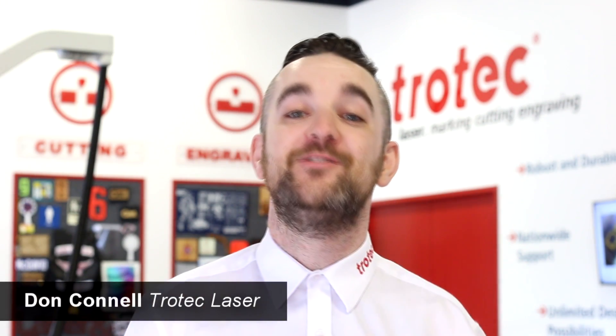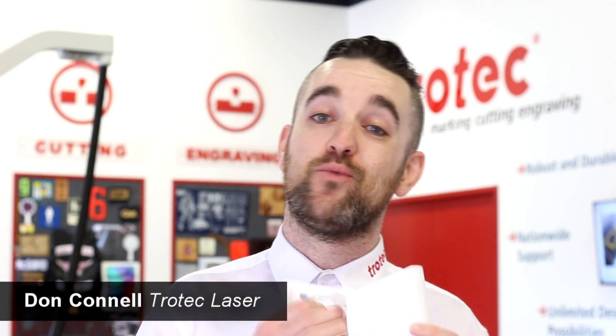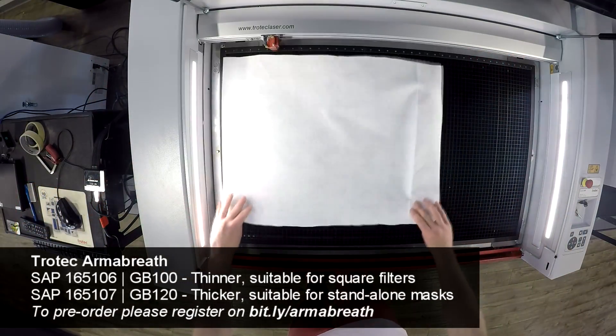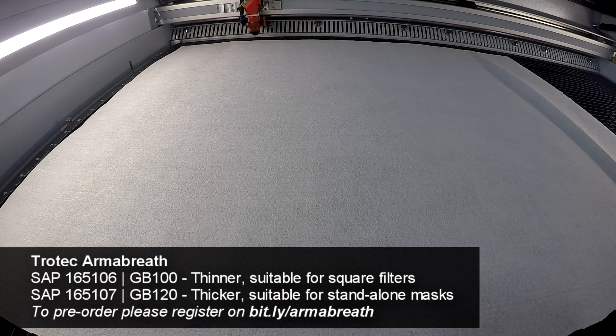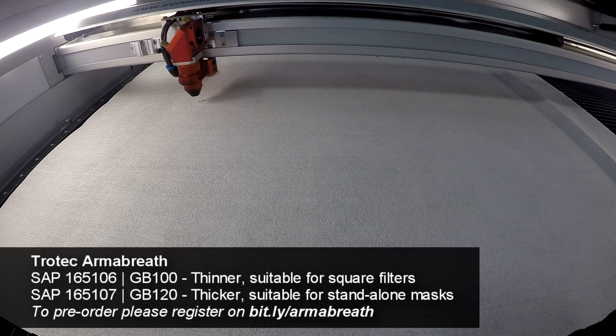Hey guys, Don here with Trotec Laser. Today we're really excited to be launching this uniquely Canadian innovation, Armabreath material. Armabreath is a groundbreaking microfiber material distinguished by its 90% plus efficiency in bacteria and particle filtration, comparable with materials commonly used for respirators.